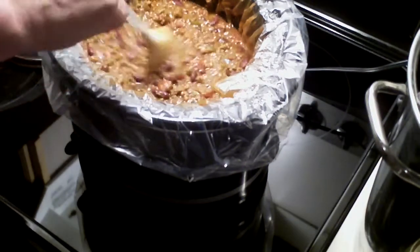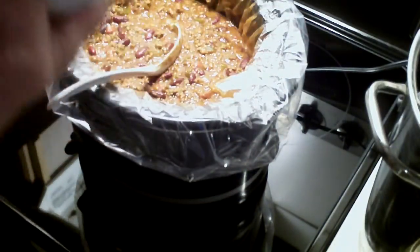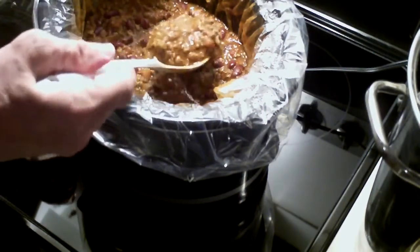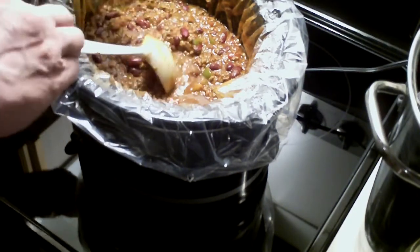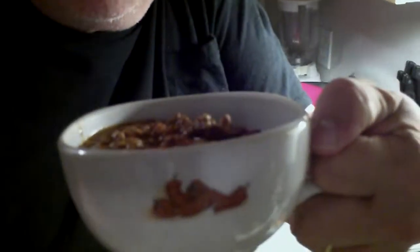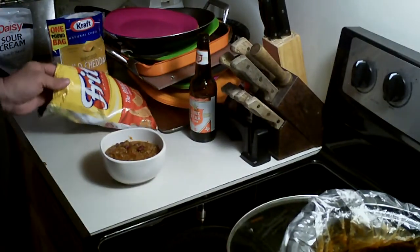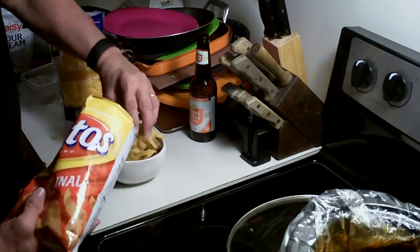Here we have the chili right here and I have my chili bowl. I'm going to go ahead and put some in it. I tell you, this smells great. I went ahead and filled up my chili bowl and now we're going to go ahead and add the other stuff like the Fritos to it, because we want a Frito pie.